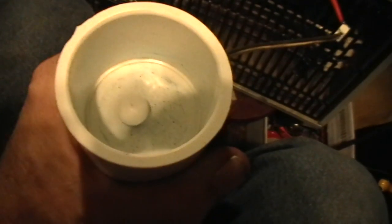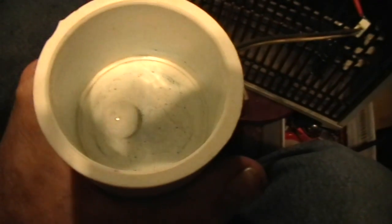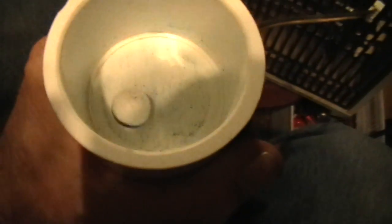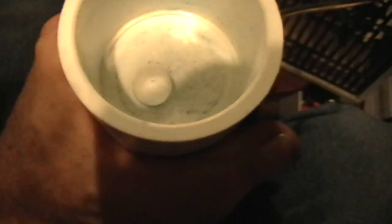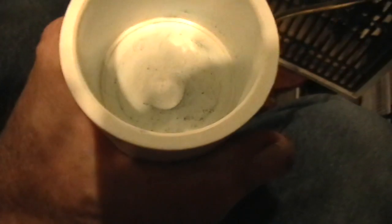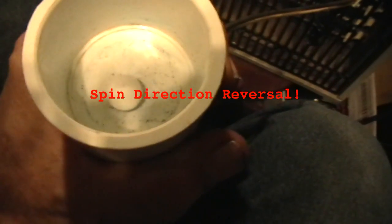And there you have it — there you see a sphere magnet spinning on its polar axis. That's the sphere magnet spinning on the polar axis, not flipping over. This is not very stable, but I think you can see that it's really doing it. Spinning on the polar axis.